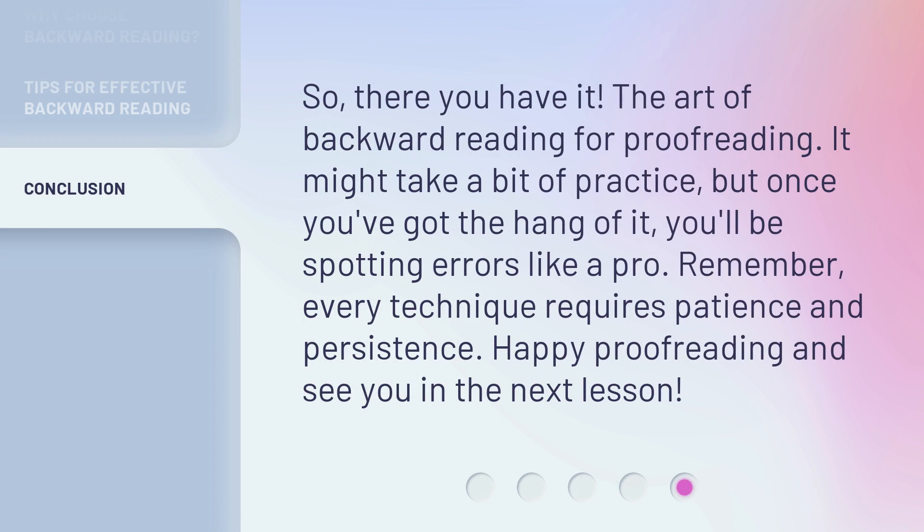So, there you have it — the art of backward reading for proofreading. It might take a bit of practice, but once you've got the hang of it, you'll be spotting errors like a pro. Remember, every technique requires patience and persistence. Happy proofreading and see you in the next lesson. Thank you so much.